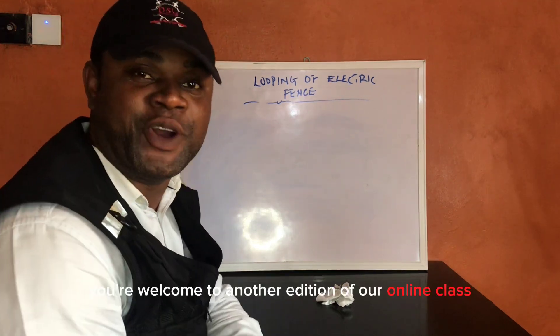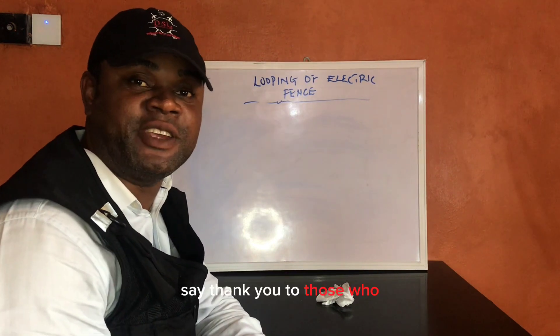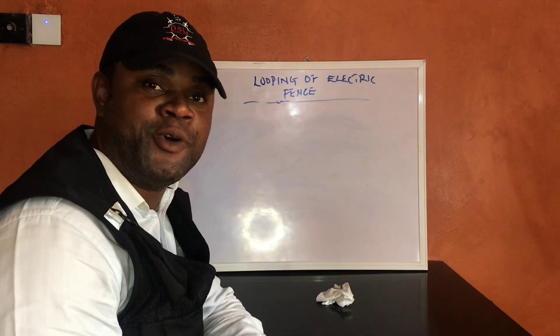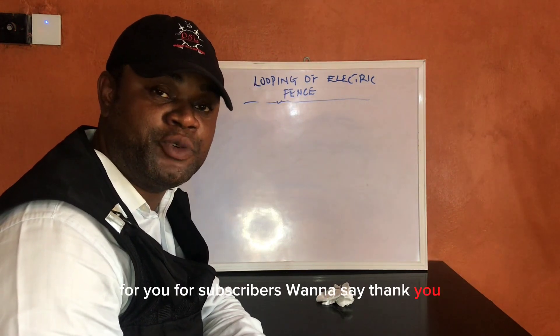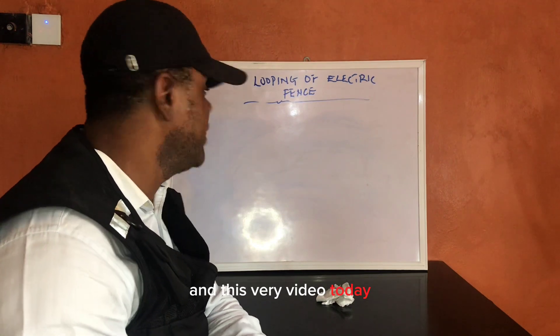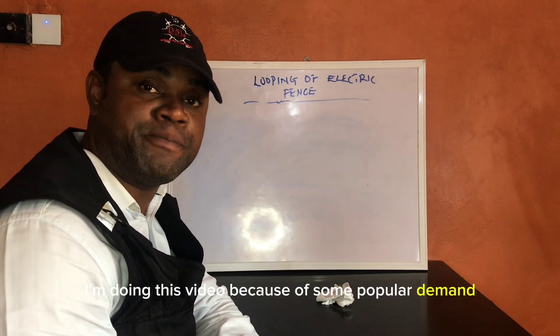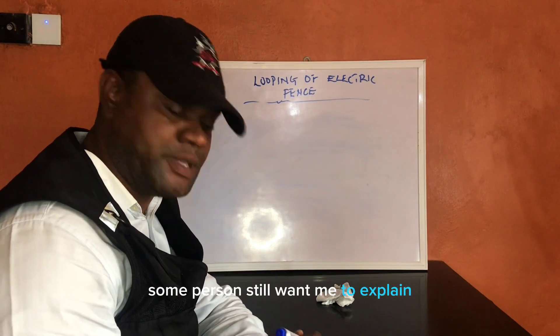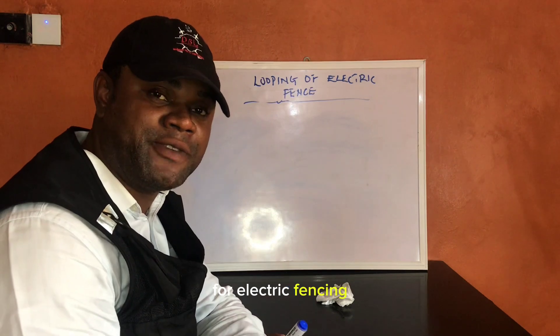Good day, you're welcome to another edition of our online class. Thank you to those who have shared these videos. Today I'm doing this video because of popular demand — some people still want me to explain the looping for electric fencing.